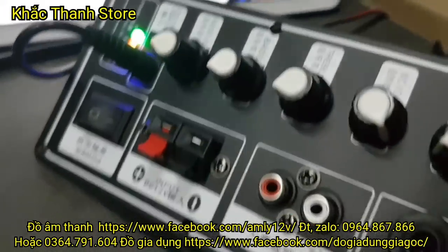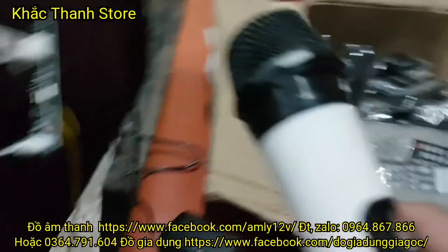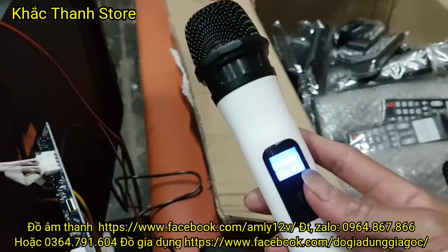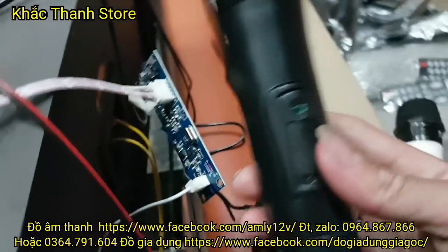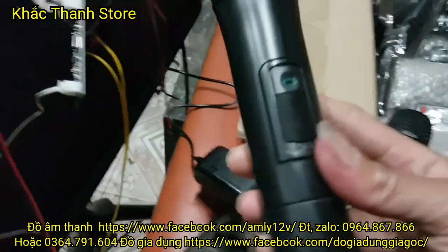Mạch này giá là 500 nghìn các bác nha. Các bác mua mic thì ví dụ như một bộ và một mic trắng có màn hình đây là 300 nghìn. Còn một bộ và một mic đen không có màn hình là 250 nghìn các bác nha.